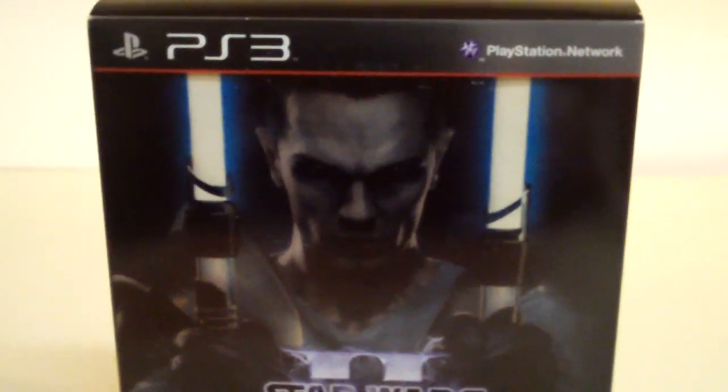Hey, what's up everybody? DemonicReviewSpot here, and instead of doing our review today, this time I decided to do an unboxing video of Star Wars The Force Unleashed II Collector's Edition for the PS3 console.